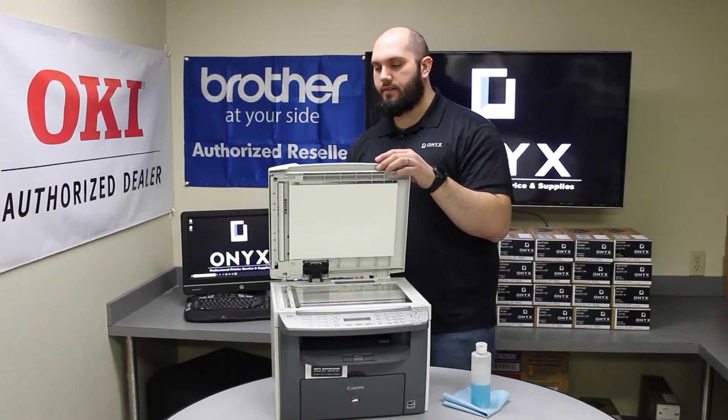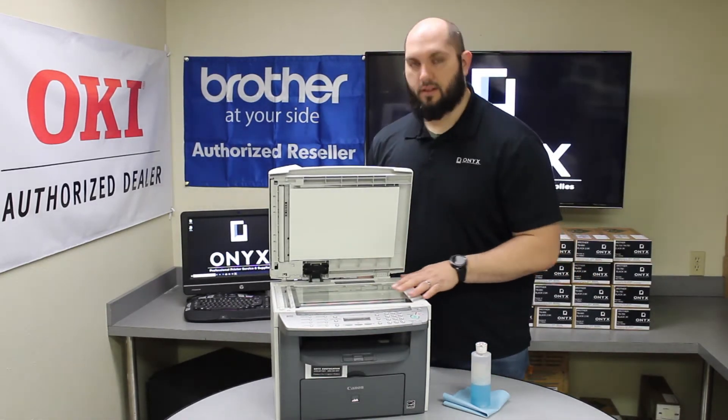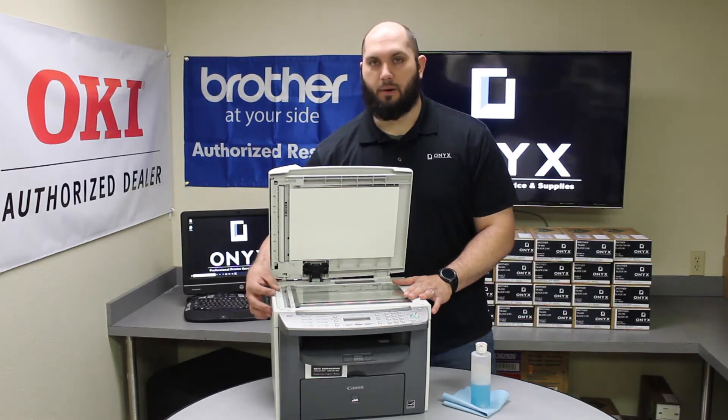So if we lift the top of the scanner, you will actually notice there are two separate pieces of glass. There is a large flatbed scanner and there is a small strip of glass on the left side of the printer. That's for when you are using your top document feeder. So we want to make sure we clean both of these.